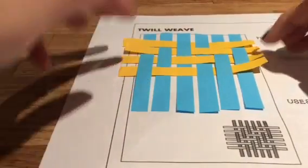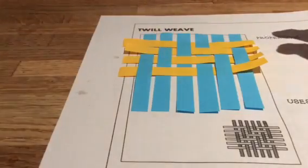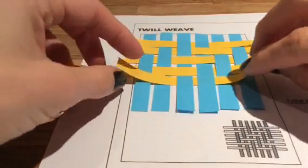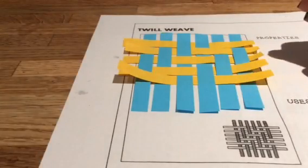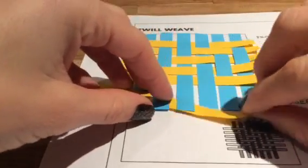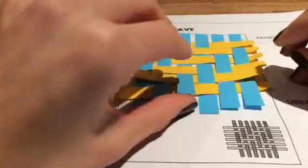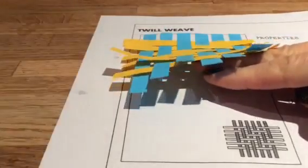And you can see now — this is my fourth go at doing this — that you've got a strong diagonal stripe going down there. Let's move it to another one to the left, and one more for luck. And you can even see, when I pull this up to glue my yarns down, they're all staying pretty much where they are.